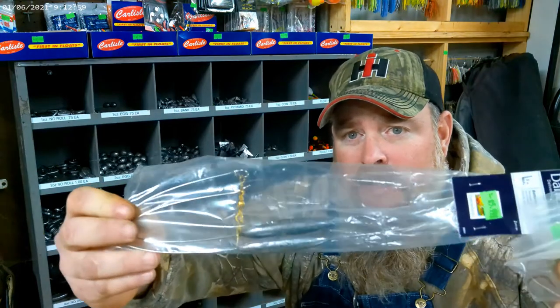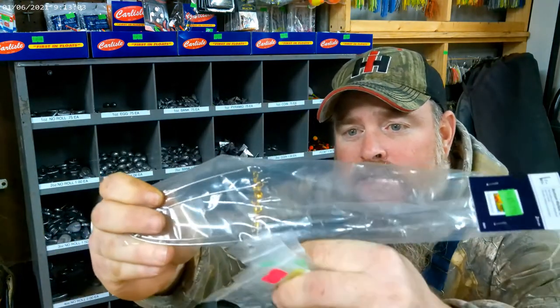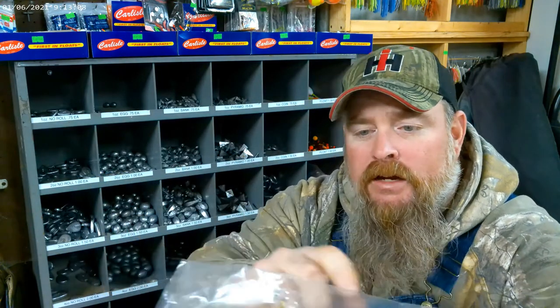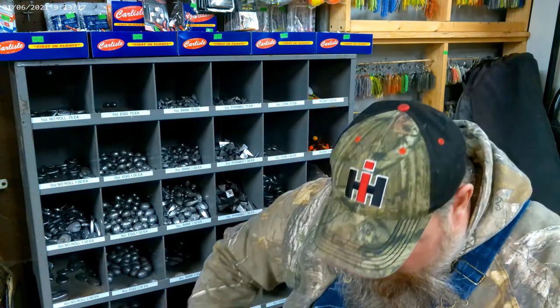Some other weights you may come across are bottom bouncers. You've got a sinker here and a rig of wire going across it — it bounces off the bottom.